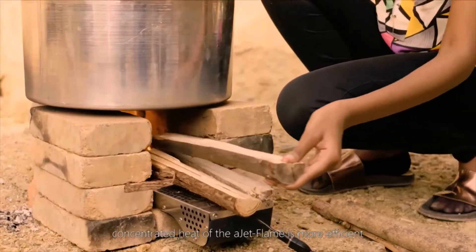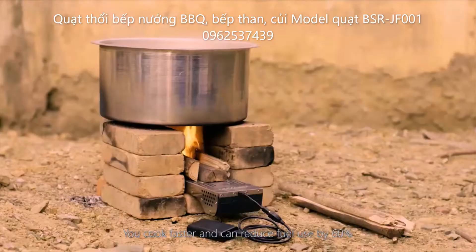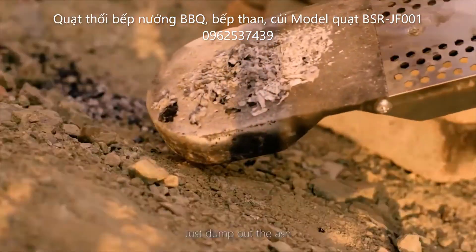Cooking with the intense, concentrated heat of the JetFlame is more efficient. You cook faster and can reduce fuel use by 60%. It is easy to operate and clean — just dump out the ash.